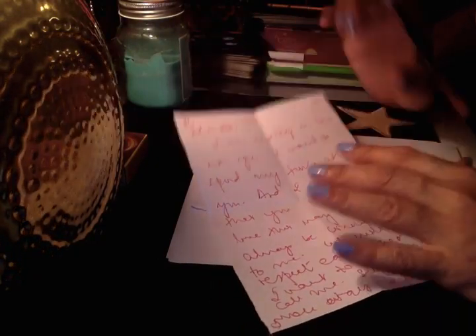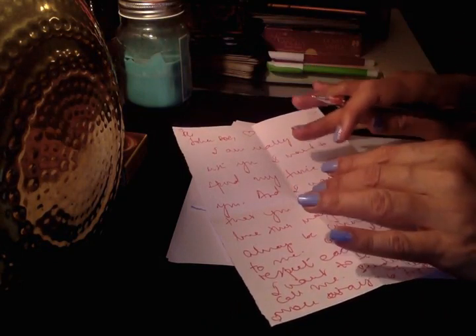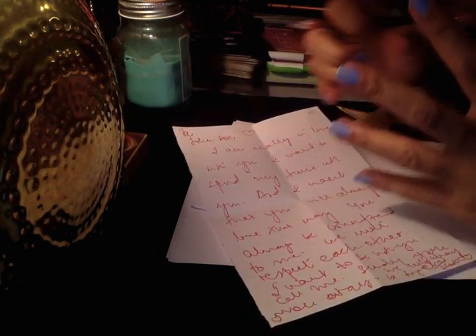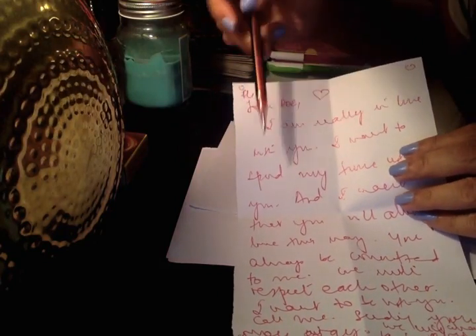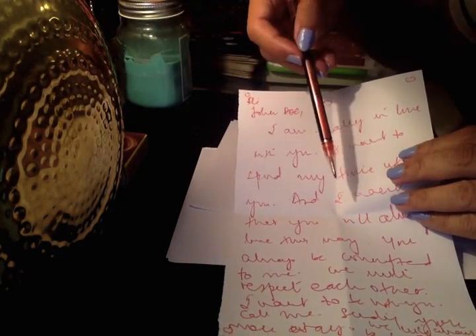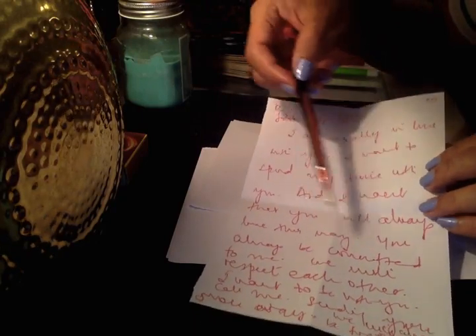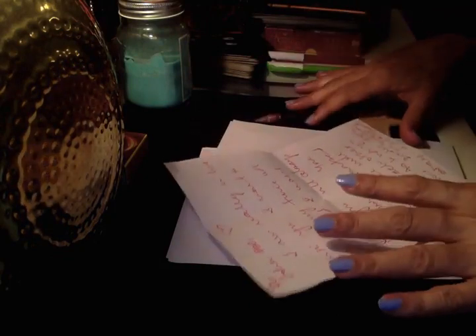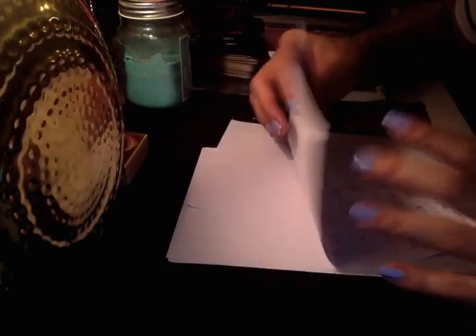If you want to attract a new love, write whatever words you want to say. You can write: 'Dear so-and-so, I want you to be with me. I want you to see my love. I want you to give me a chance so we can be together forever.' Write whatever feels right to you. Think about the person, and when you're thinking about them, just fold the paper.